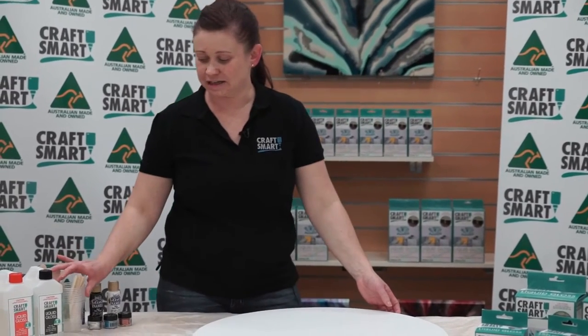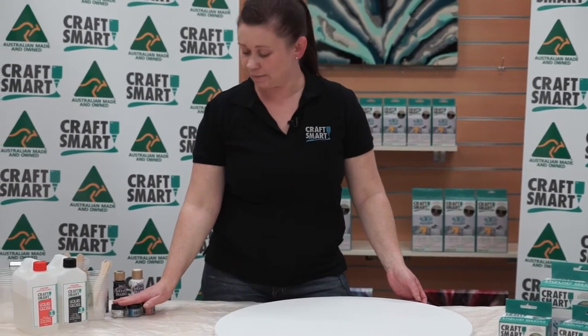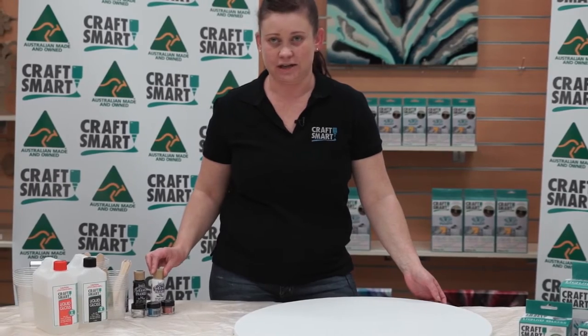The materials that we'll use today are some plastic cups and wooden stirrers. We're also going to use some pearl pigment powders and the Americana Gloss Enamels.